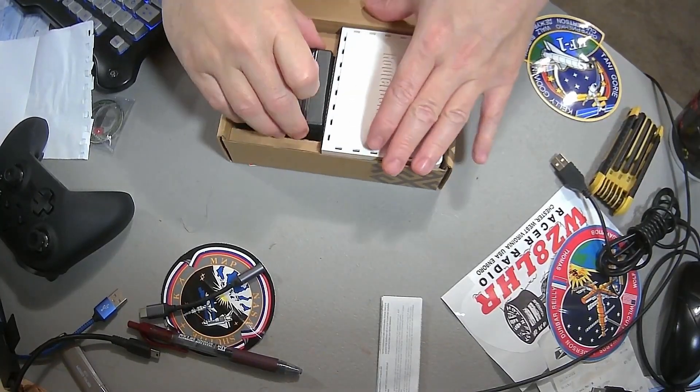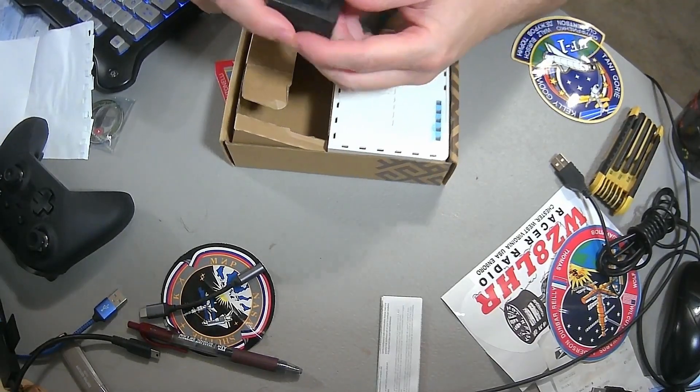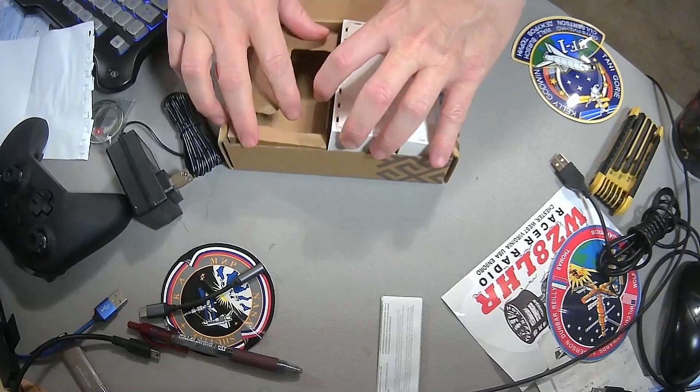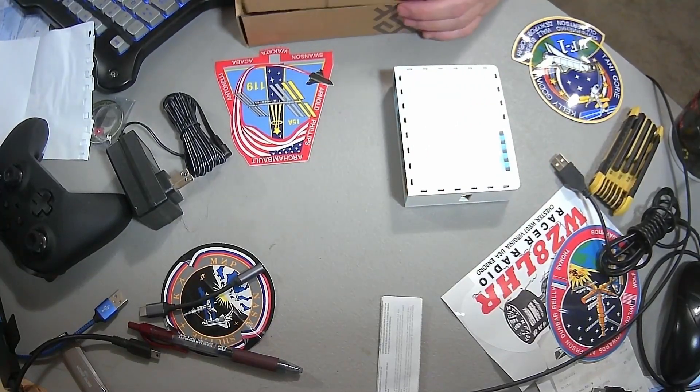Let's go ahead and open up the box. We have an adapter, which is a 24-volt adapter, and the router itself. Anything else in it? Nope. Pretty simple.